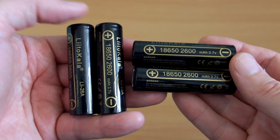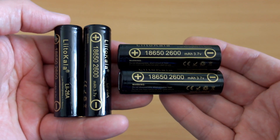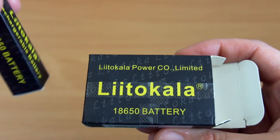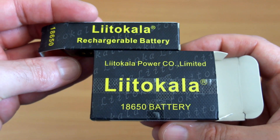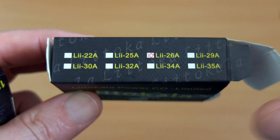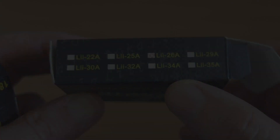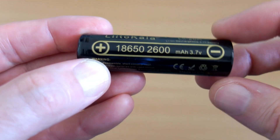Welcome back to another quick battery test. I've got the LiitoKala 2600 milliamp hour batteries in for testing — these were sent in via GearBest. I had a few requests about these batteries because they're quite a good price. Just to show you the included packaging: there are a few different models available, and these ones are the 26A — note that isn't the amperage; we'll get back to that in a moment.